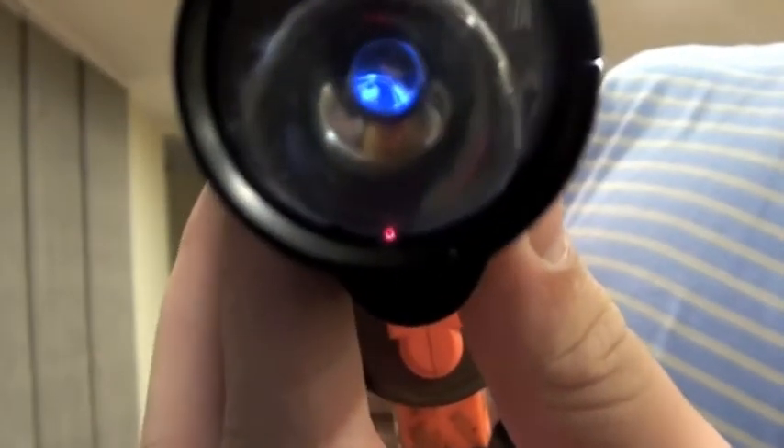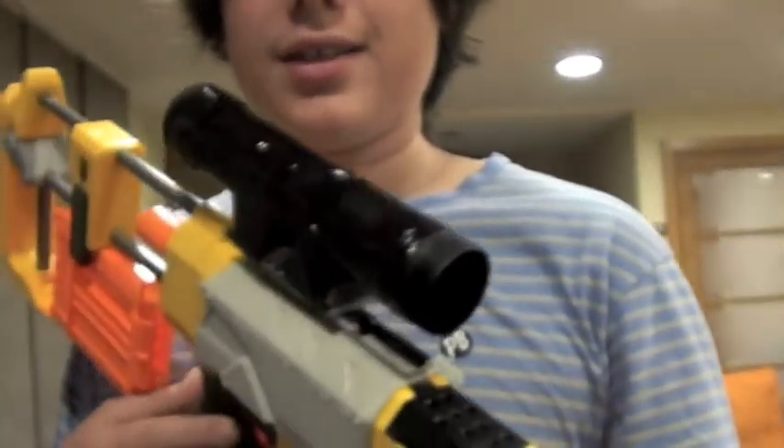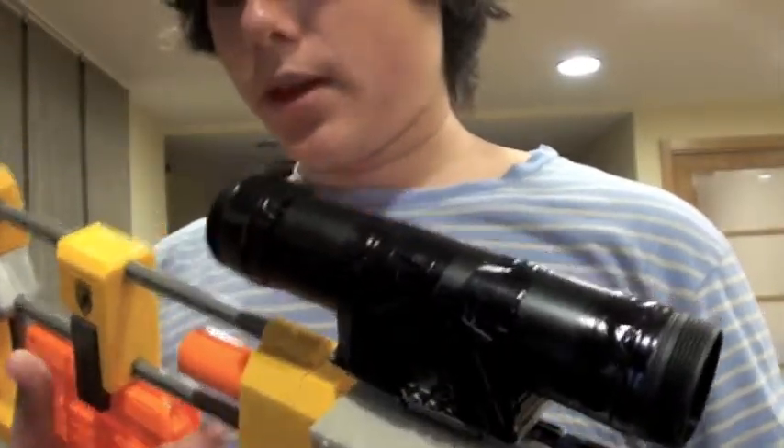Another thing is the laser. This laser will make your pinpoint accuracy a lot better. Check it out — not really powerful, but under Nerf it's actually a laser.